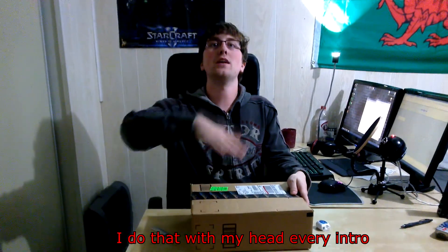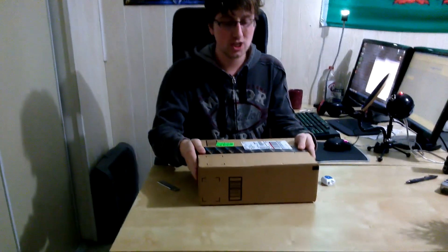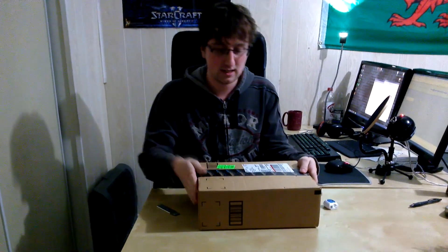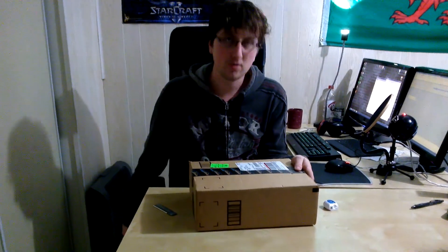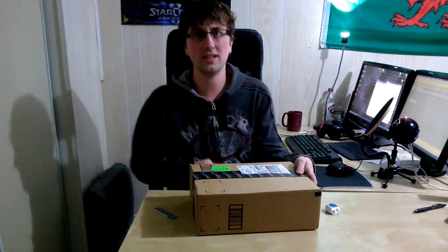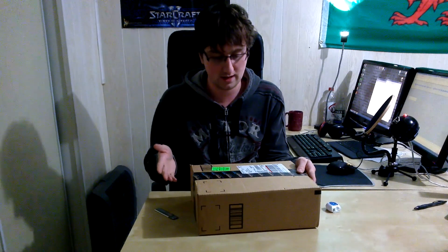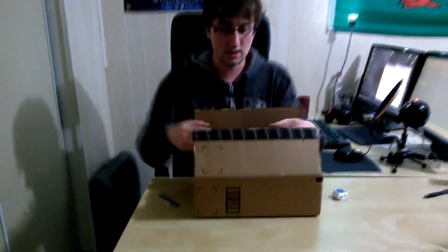Hello everybody, my name is Zul and welcome to my unboxing of the Logitech G930 wireless gaming headset. Just got my box here shipped from Amazon. It showed up early somehow, even though they emailed me saying it was delayed — it was on my door, which I find kind of weird. But yeah, let's get into the unboxing.